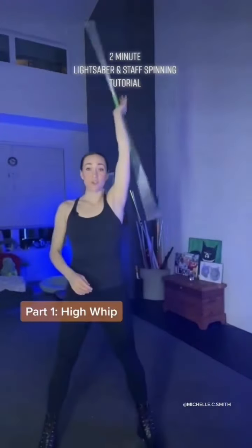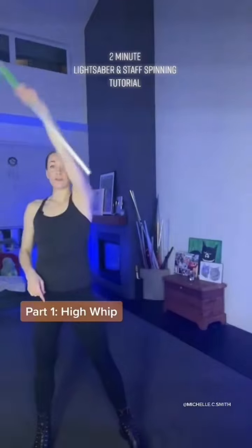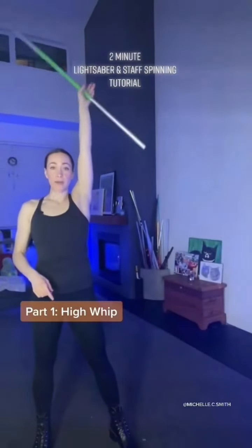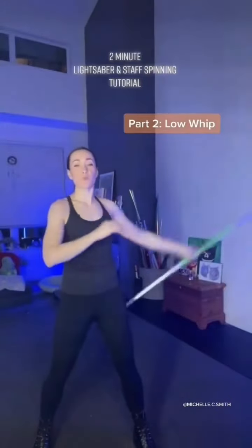So you're just going to do that at the 12 o'clock position. You go 3, 6, 9, noon — one loop behind my head — then back out to 3. Now once you've finished your high whip, you're ready for the low whip.